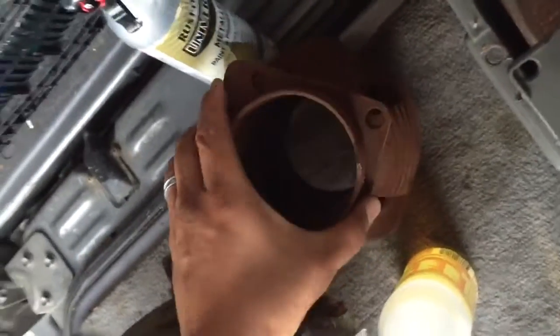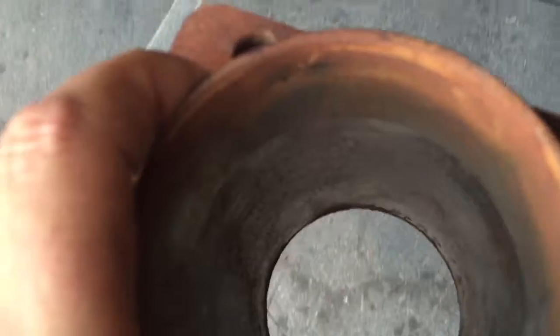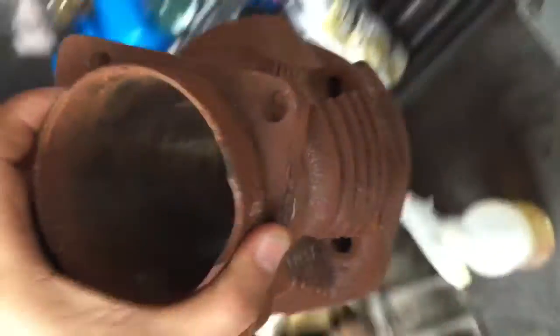Cylinders are great too. As a matter of fact, there's nothing in them — no grooves, nothing. You just have to get into a dip and get the rust off of them.